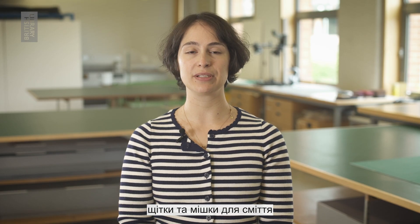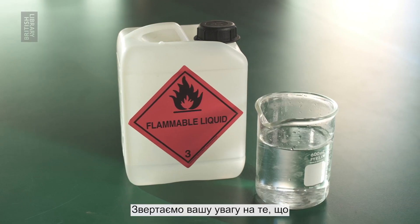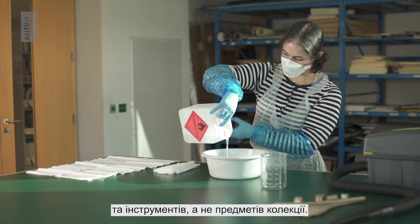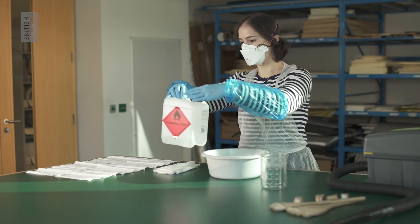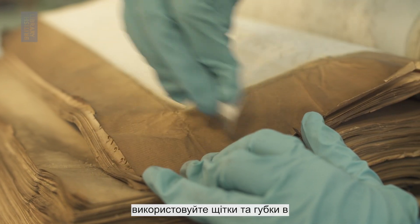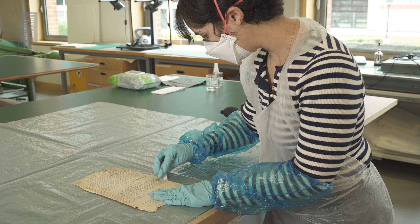Make sure to have an ethanol and water solution, a hoover, brushes and bin bags available for cleaning. Please note that the ethanol and water solution is used only to clean surfaces and tools, never collection items. If you don't have a hoover available, use brushes and sponges in a ventilated space. When cleaning, wear full PPE.